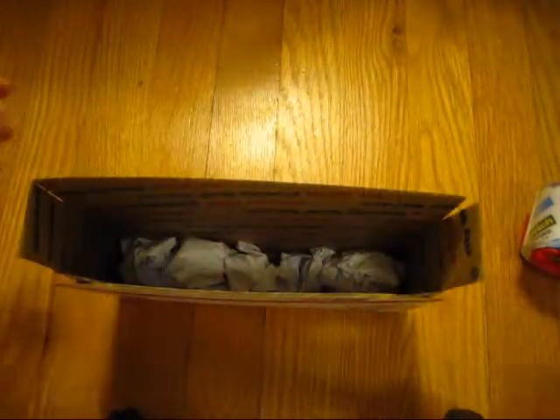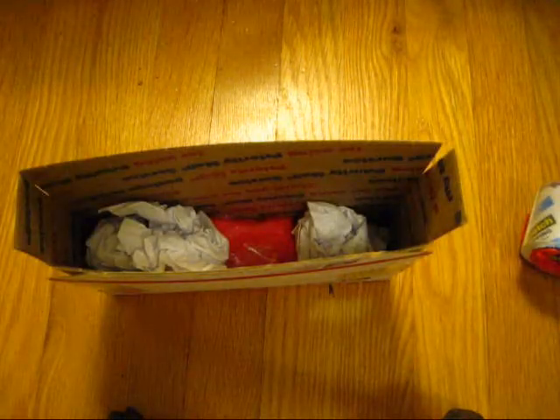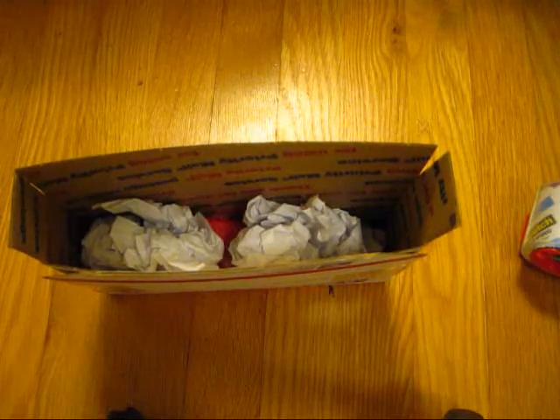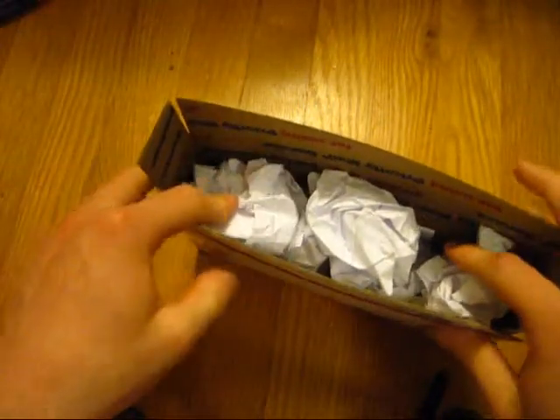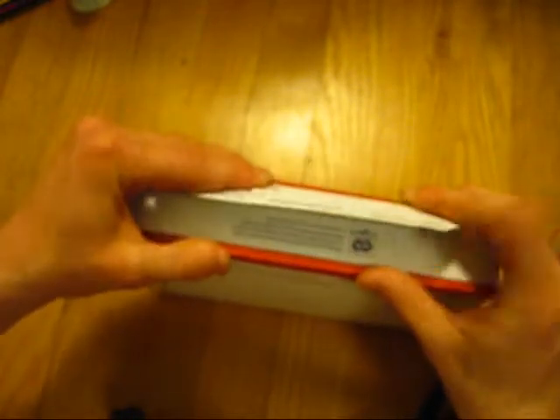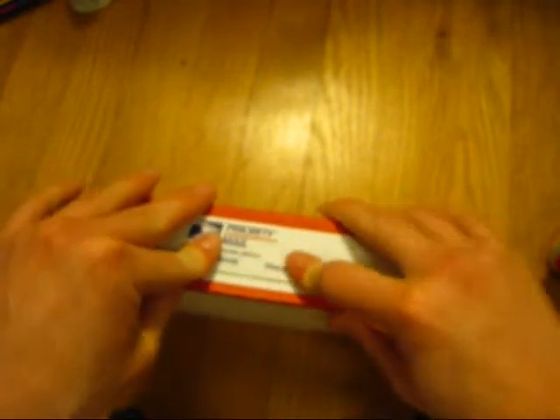Now we can go ahead and pack this box. I'm going to take this notebook paper, crumble it up, and stick it inside the box — just like so. I'm going to pop the Zippo in. I'm pretty sure my teachers at school will understand this is an emergency situation and that I needed to use my paper to send my Zippo. Fold these in and tape it up — it says please press firmly. Now all you have to do is address it, put your return address, and send it off.